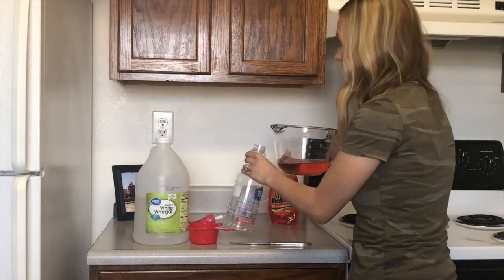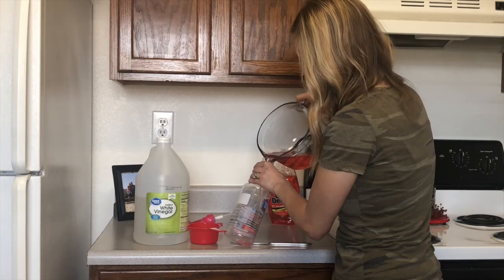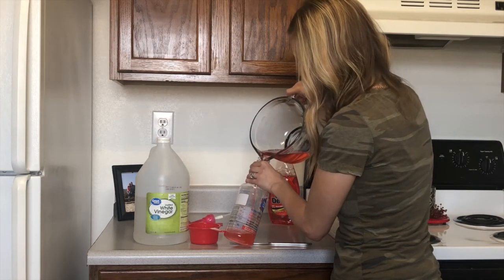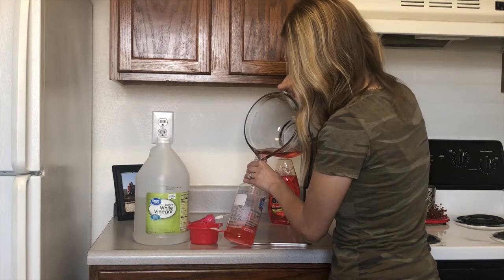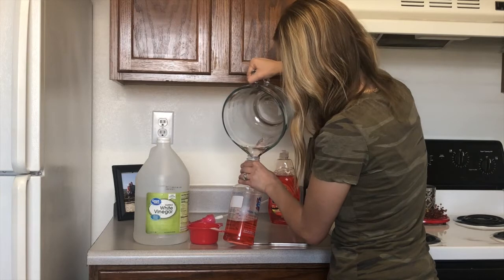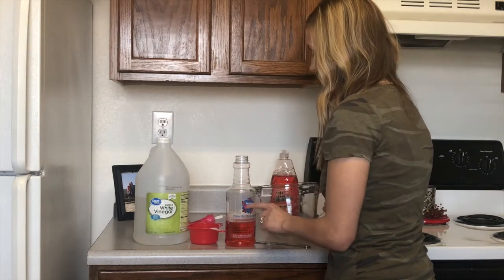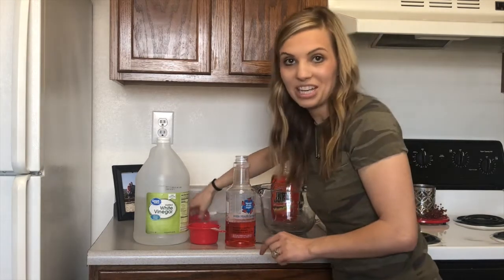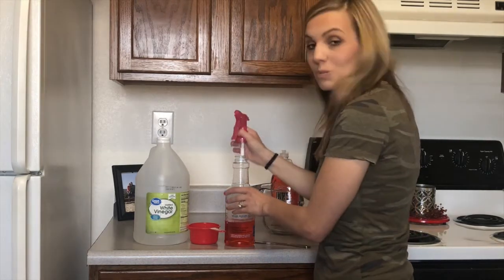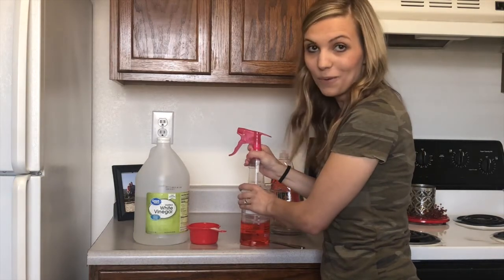I got my spray bottle from Walmart, but the Dollar Tree has them — my Dollar Tree was out of them so I just had to pick one up from Walmart. Now that that's all together, I'm going to take you into my bathroom and spray it on the soap scum or the hard water and we'll see if it works.